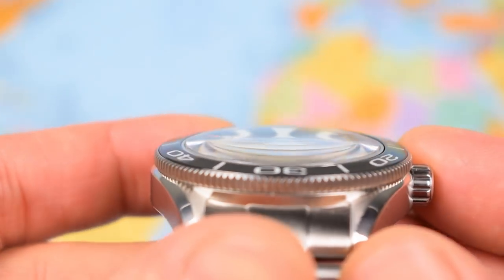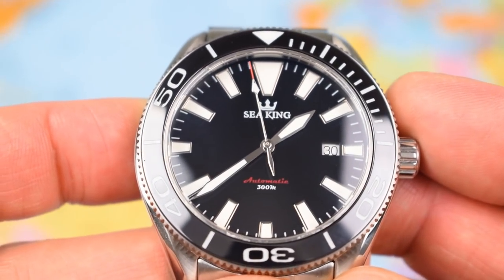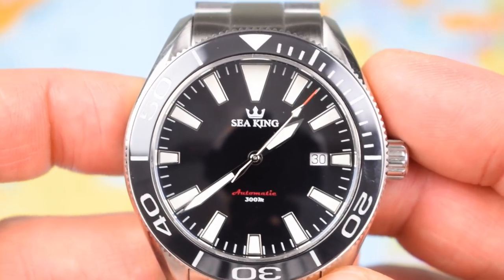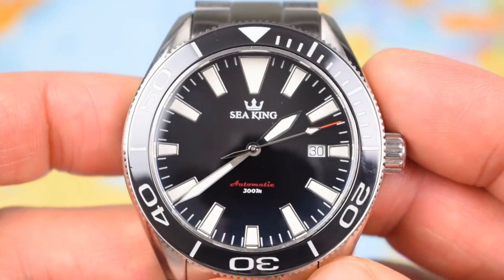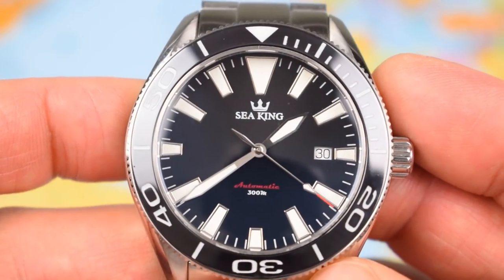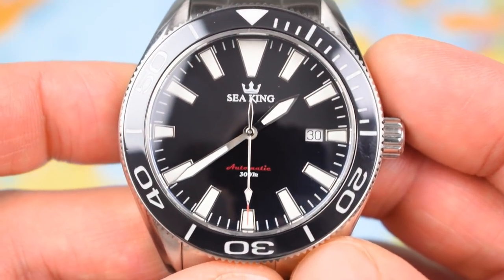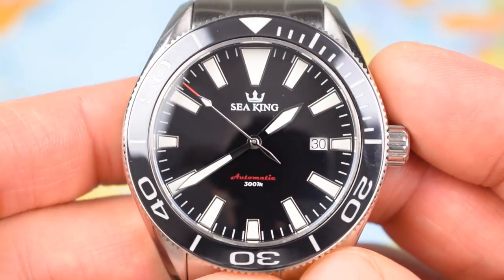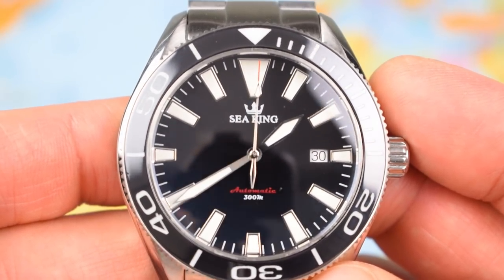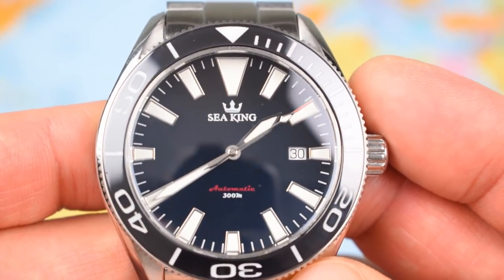Zoomed right in on the dial then — we've got a piece of domed sapphire crystal with some AR coating. It's a mixture of printed and applied: the Sea King logo is just printed below the 12 o'clock, and we've got 'automatic 300 meters' printed above the 6 o'clock. But those big indices are applied. You certainly know which way up this one is at night, given the size of the index up there at 12 o'clock. Integrated date window at 3 with no frame around it, white date wheel. The handset features some pretty elongated sword hands — I quite like them, especially the second hand, which has a nice little counterbalance and a red tip pushing out to just about the edge of the minute track. The dial is a little plain; perhaps they could have done something more with the Sea King logo using embossing or an applied logo, but it's a handsome looking face — nothing you're going to object to long term.